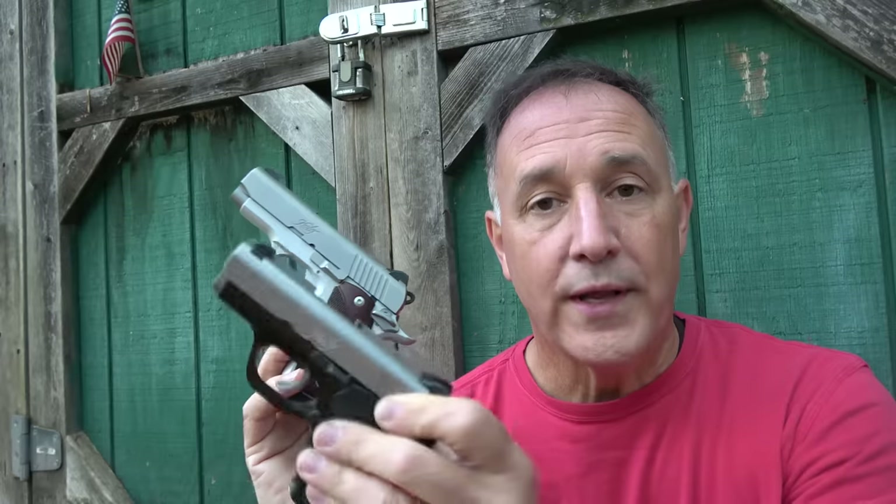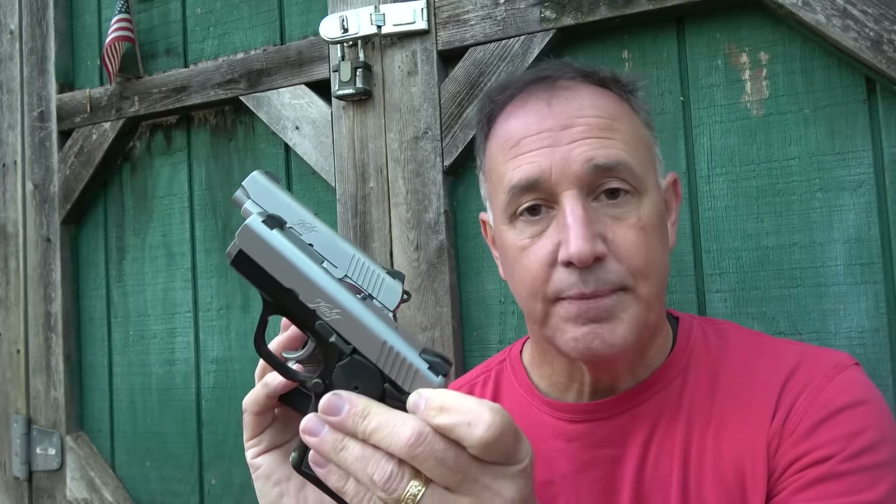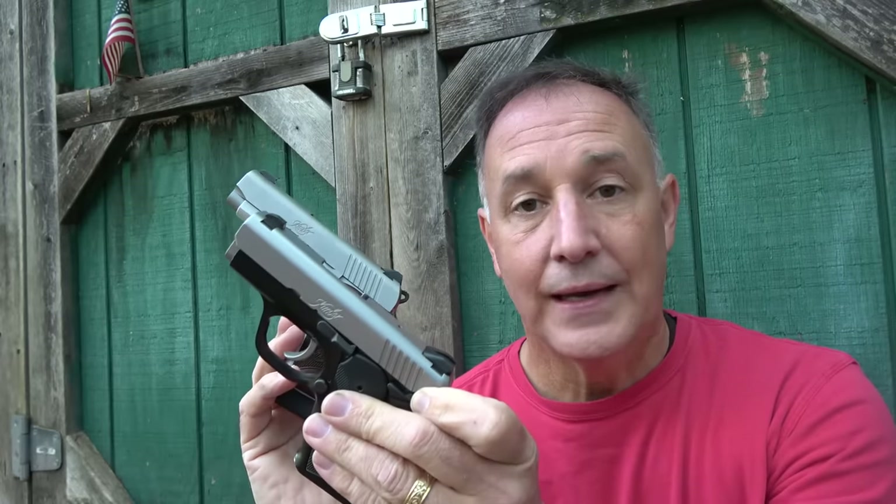It wasn't until recently that I owned a Kimber. I've always admired their 1911s and their fine quality, but I wanted one of the Solos. I picked up a Solo a few months ago and loved it. From there, I was inspired by the Kimber Micro 9. GunBuyer.com sent the Micro 9 for this test and evaluation — it is an incredible source if you're looking for firearms, and they're just great to deal with.